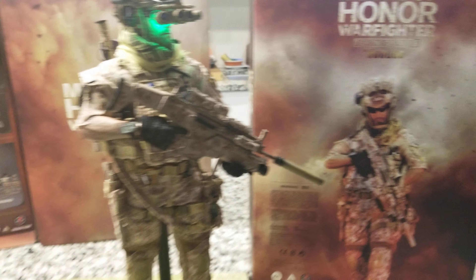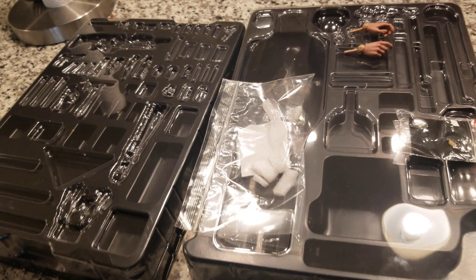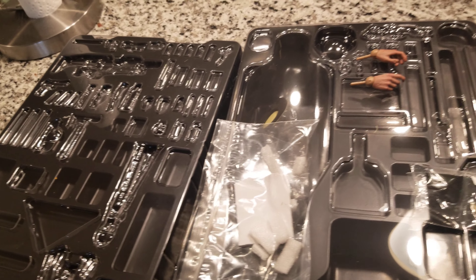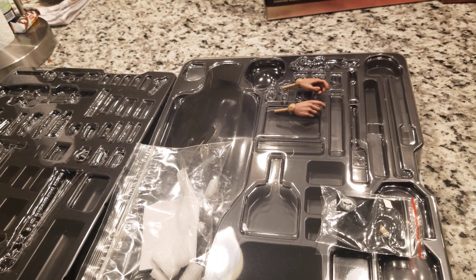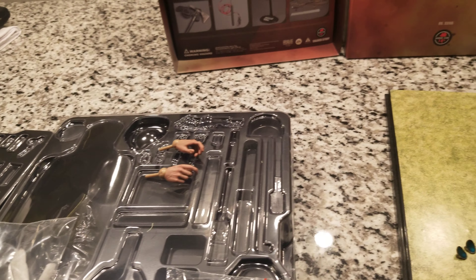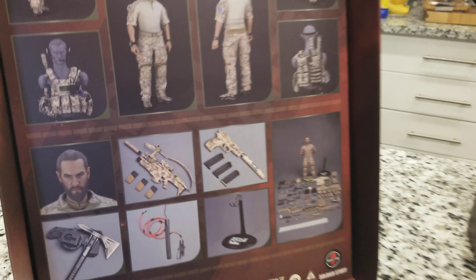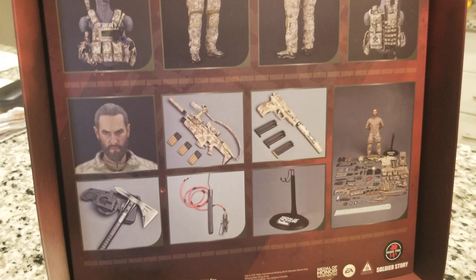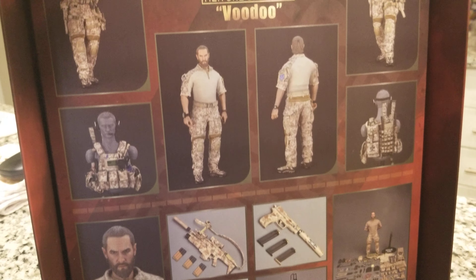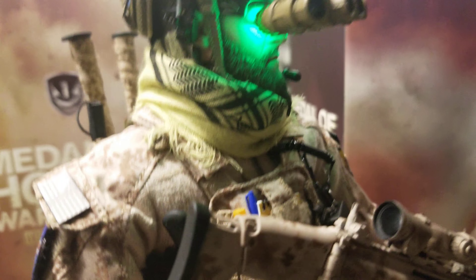I went through two and a half hours of assembly with 62 parts to put on this figure. It's one of the 1/6 scale military figures I've seen with the most accessories — from an axe to weapons to every accessory you can name. It's all on this figure.